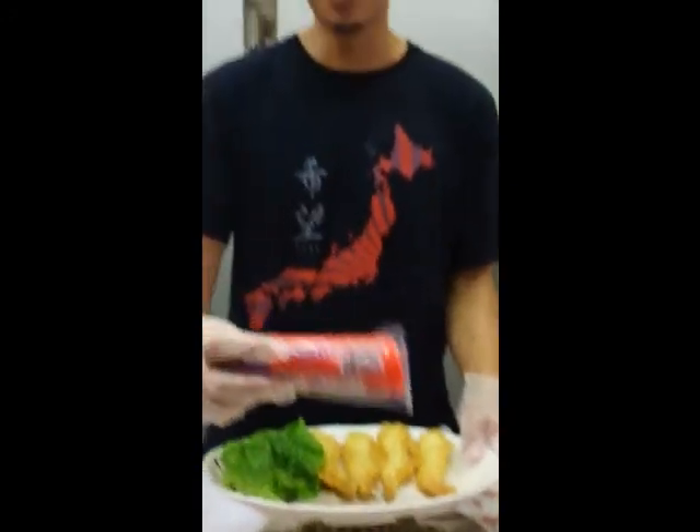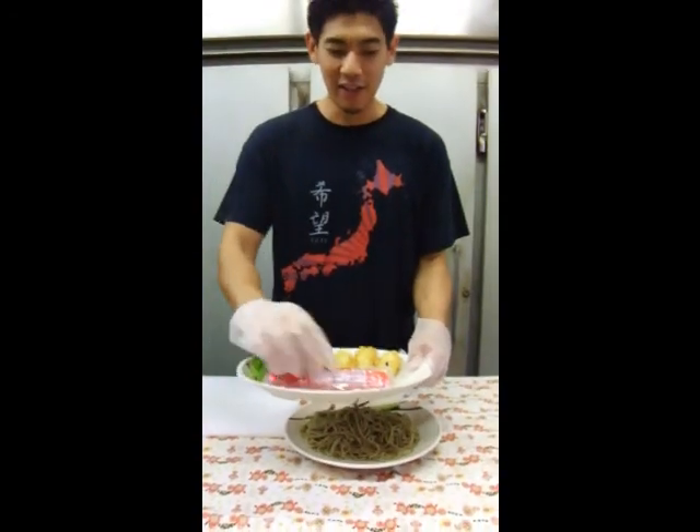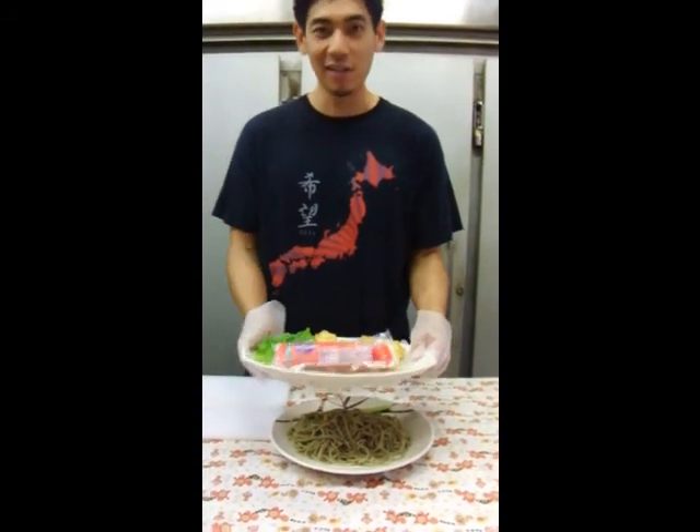This is called uzumaki — it's a pink fish cake. It's basically just ground up shrimp and fish that they boil into a paste, and we're going to use just a slice of that for some flavor.